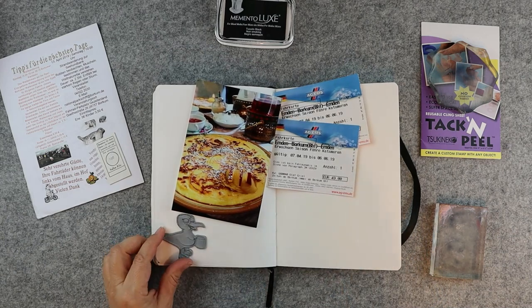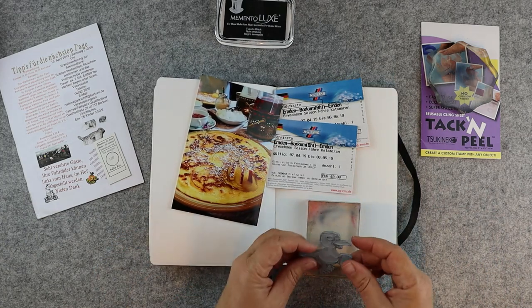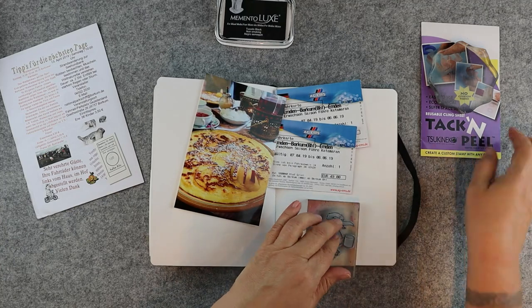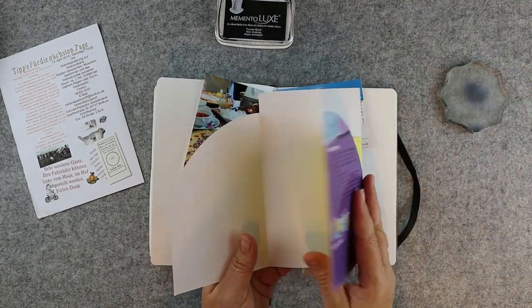The effect I want to achieve today is to mirror my image. The seagull has to stand on the left and on the right of my travel journal, so I start stamping with my stamp.